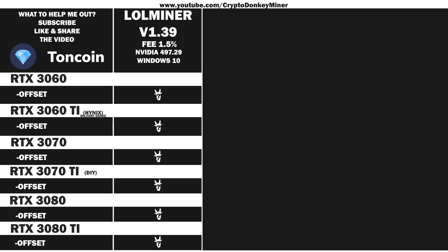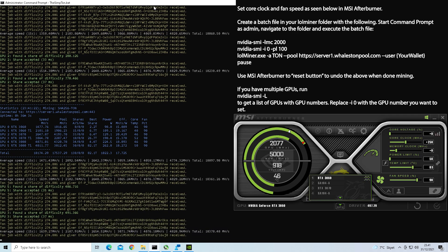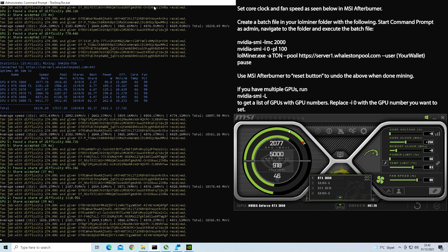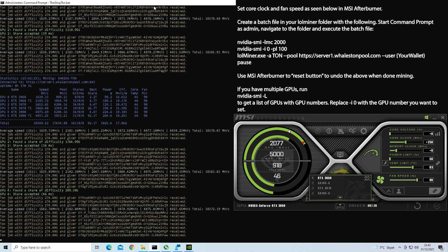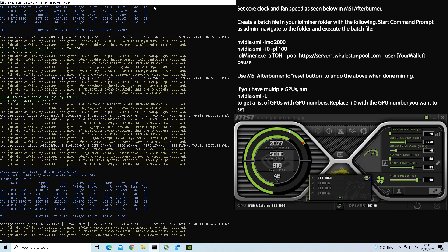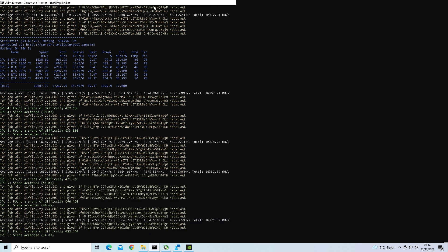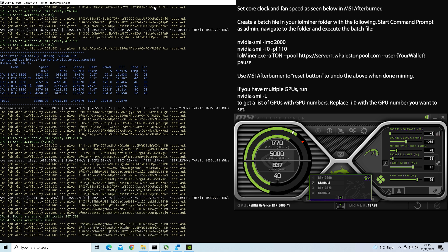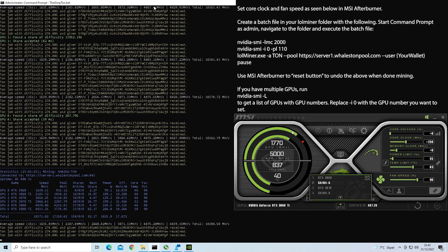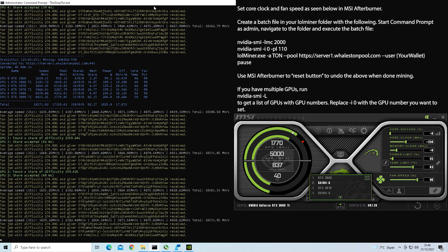It's time to have a look at the clock settings for the RTX 3060 LHR version 2. Create a batch file based upon what you see here in your lolMiner folder. Set your core clock to 250 and your fan speed to 90, then run your batch file as admin. Now for the RTX 3060 Ti mining Torncoin: create a batch file based upon what you see here in your lolMiner folder. Set your core clock to 250 and your fan speed to 90, then run your batch file as administrator.